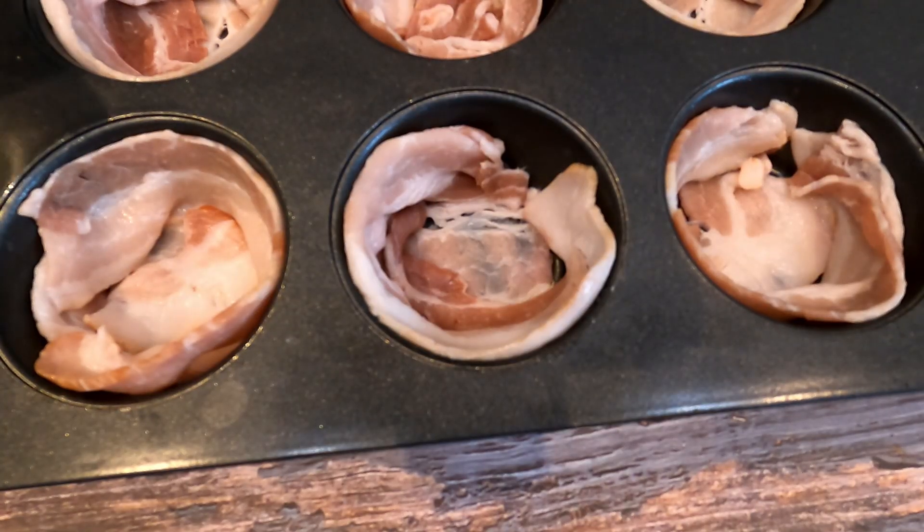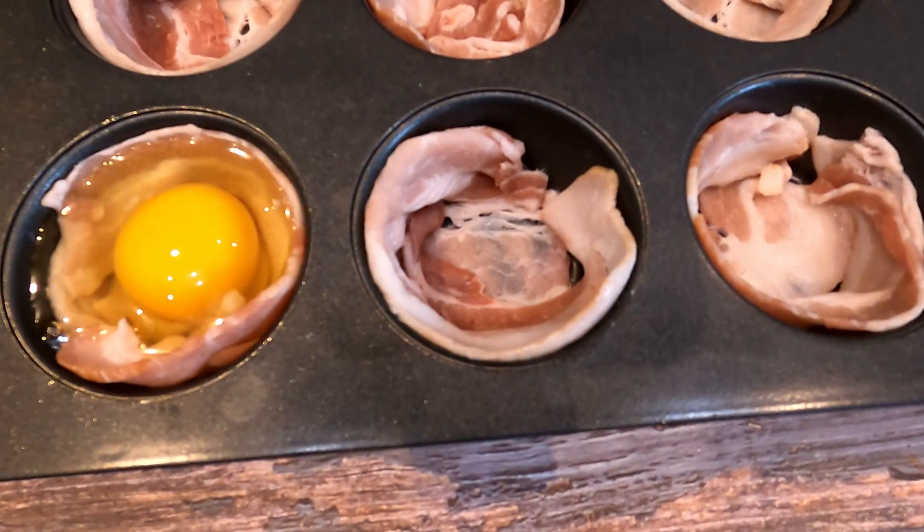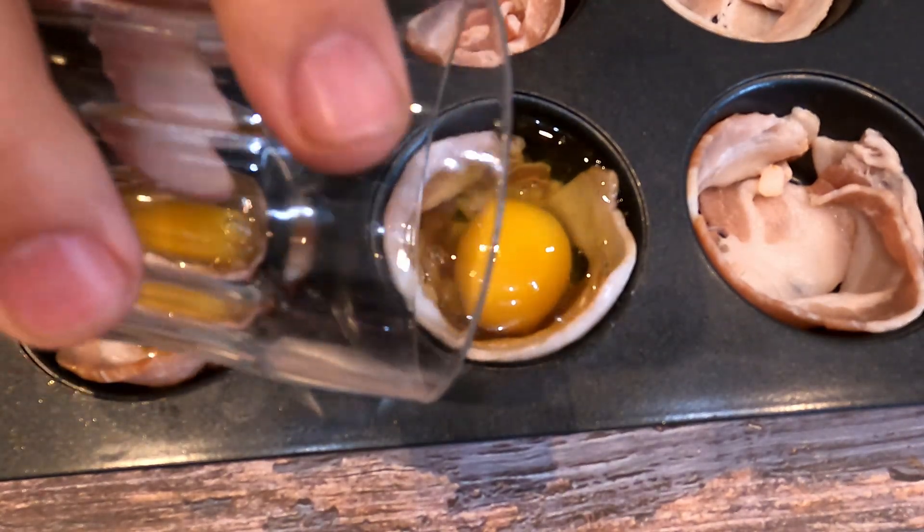Once your nests are all set up and ready to go, take one egg — I suggest cracking it into a glass first, it makes it a little easier — then place it in the center of each bacon nest.